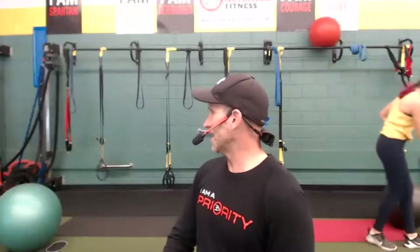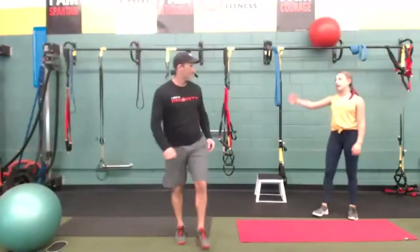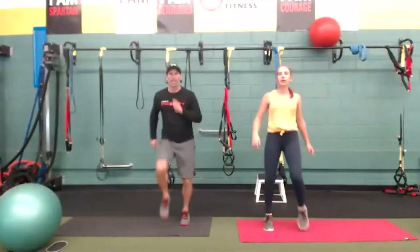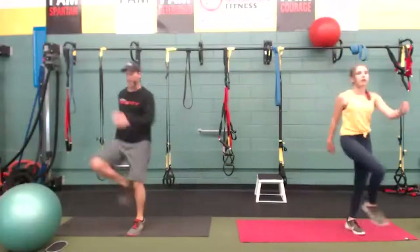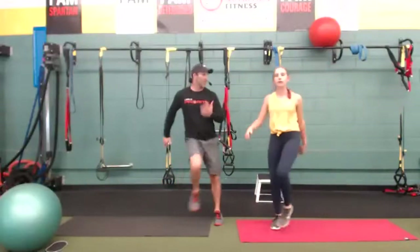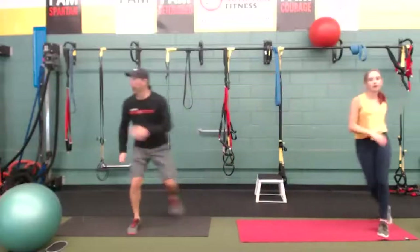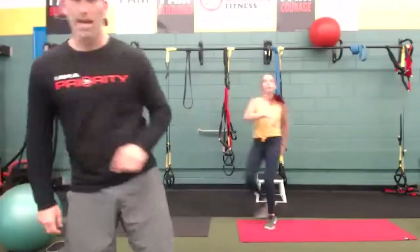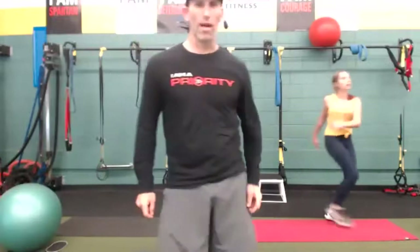Next we're going to go high knee lateral skips and the karaoke. Let's go back to skips — high knee crossover skips. Karaoke — cross front, cross back. Let's go, cross front, cross back. Keep going. We've got kneeling rollouts next. Come on everybody, working on that grapevine. Three, two, one — rollouts.